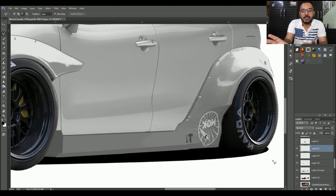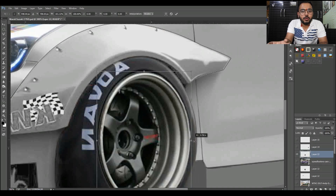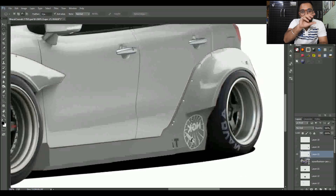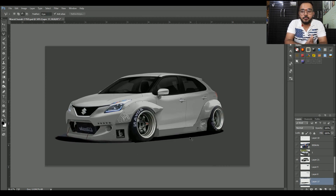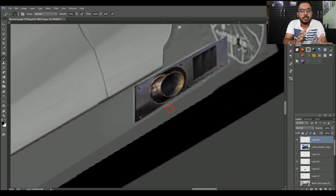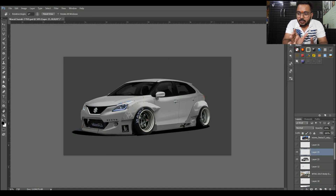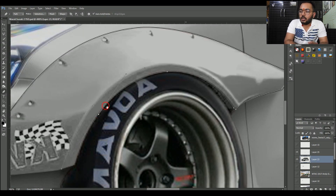Now the work is half done. Ab jo maine isme kiya woh iske tires mein change kiya — jo black kareke alloy wheels the woh isme acha nahi lag raha tha. Toh maine alloy wheels change kar diye — jo rims hain woh white rakhe, aur jo alloy wheels ke spokes hain woh black kar diye. Isse gaari ka pura look aa raha hai, tires bhi achi lag rahi hain. Background gray kar diya, aur saath hi saath jo exhaust hai woh bhi maine side mein laga diya. Yeh exhaust side mein lagwana bhi koi impossible nahi — tum kisi workshop se jaake kara sakte ho.